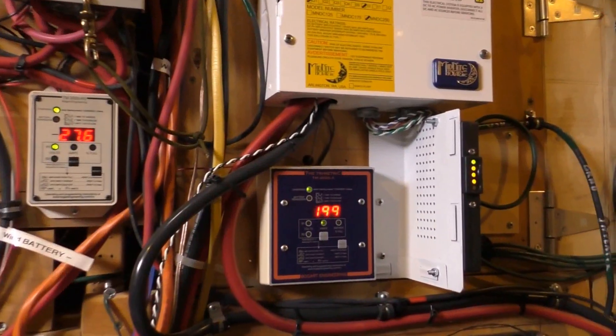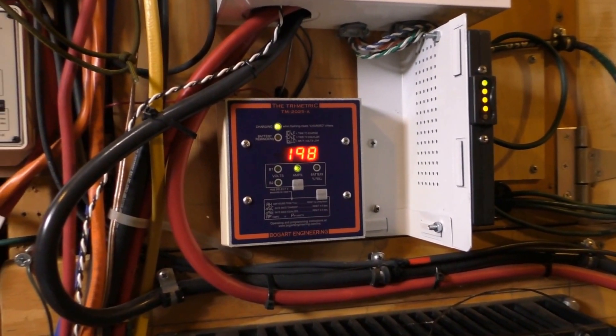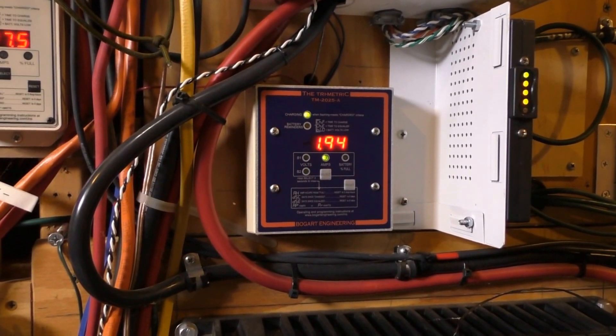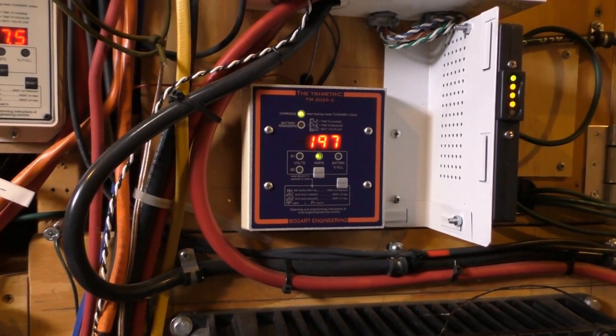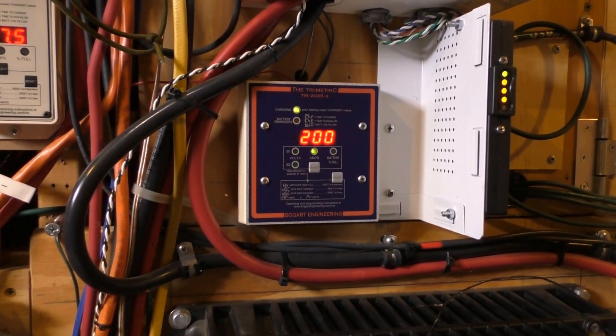Anyway, total system wind and solar — we're breaking out about 1,900 to 2,000 watts.